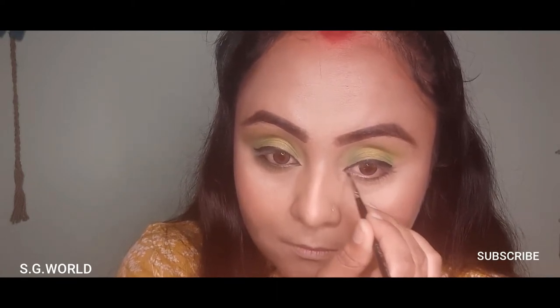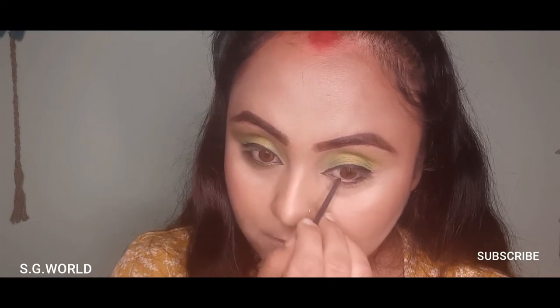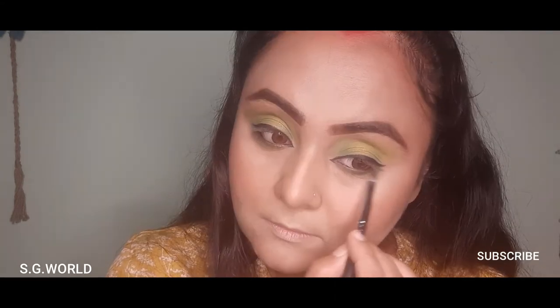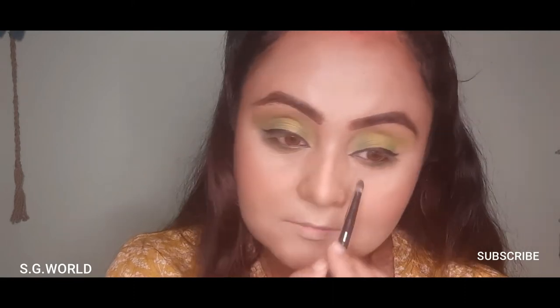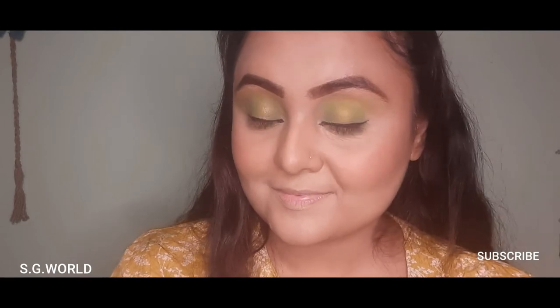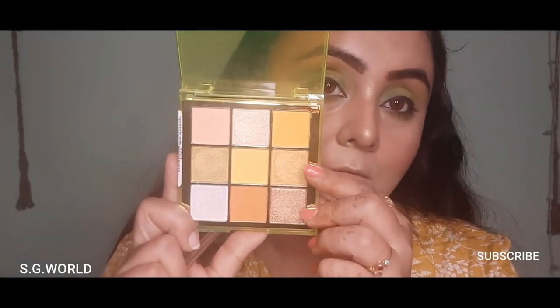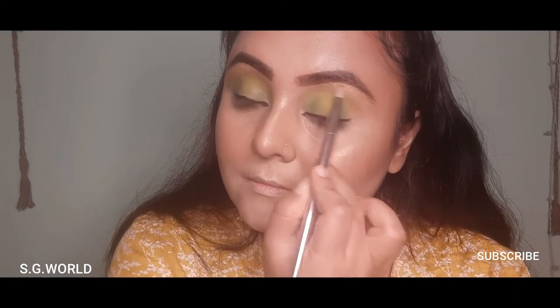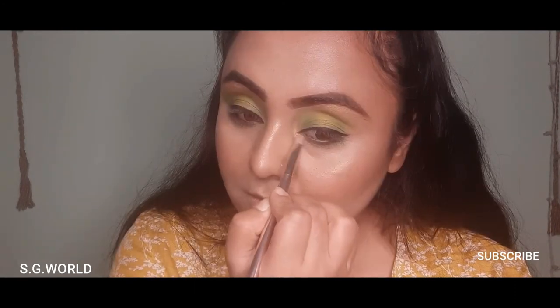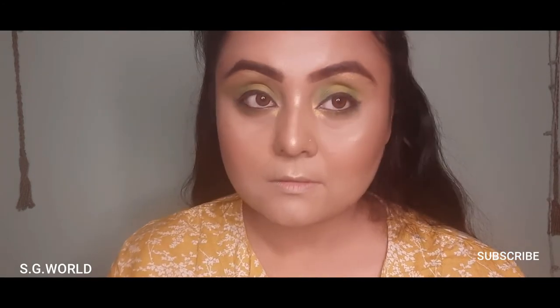Then I'm going to use the same green color on my lower lash line. I'm also using the Electric Dream palette from Makeup Revolution, applying the golden color on my brow bone and inner corner of my eyes to highlight that area. Using a curler to curl my eyelashes and applying a coat of mascara from Wet n Wild. To complete this look, I am using bronze falsies.